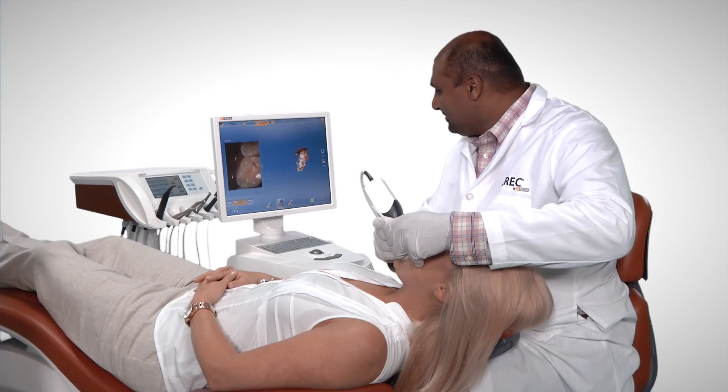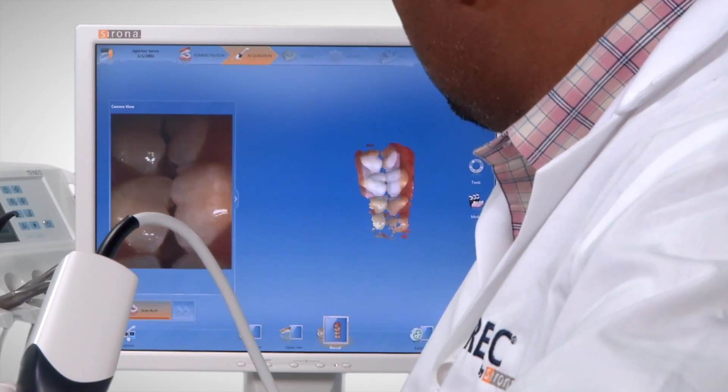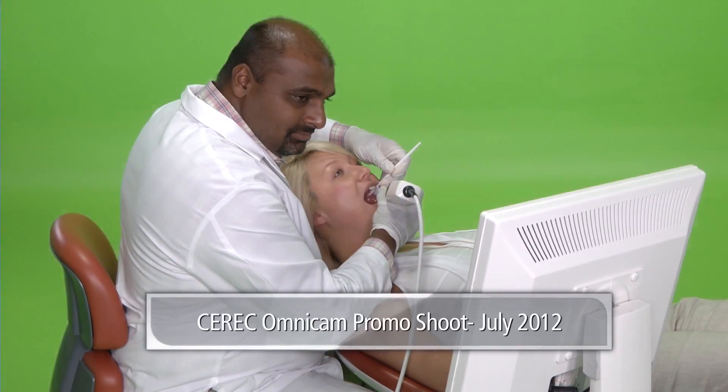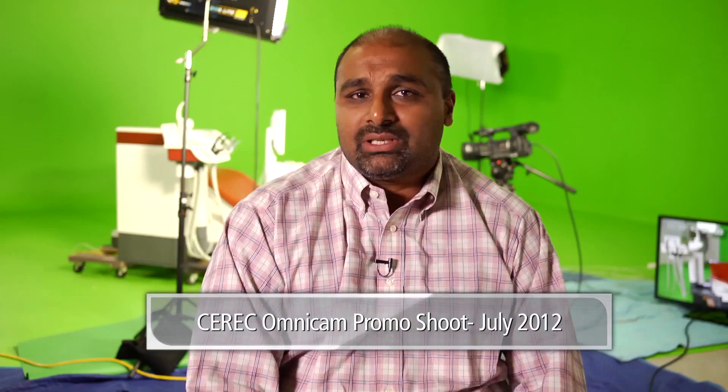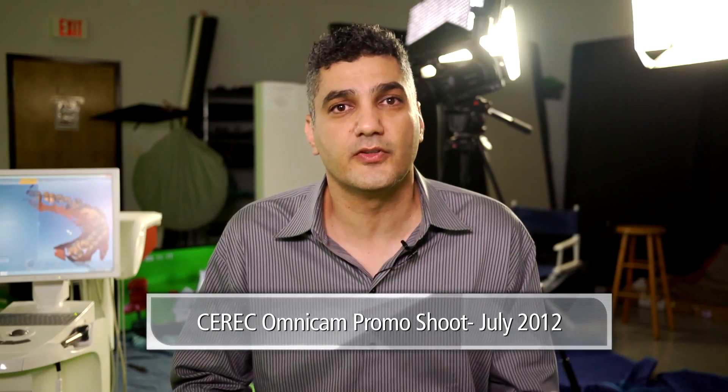It's what CEREC should be and exactly what you've been looking for. The pictures are unbelievably fast, unbelievably crisp, and when you see the full color picture in 3D and you can actually show your patients exactly what's going on, it's absolutely stunning. It's going to amaze you. It's a perfect combination of precision and efficiency. Your patients are amazed with the technology, and it has literally blown me and my patients away.